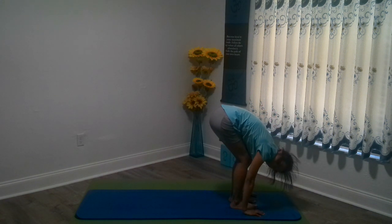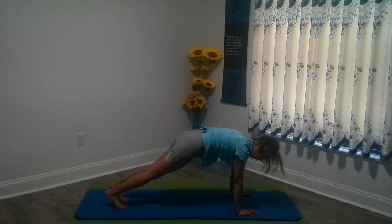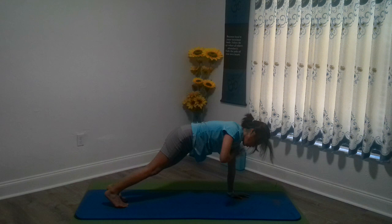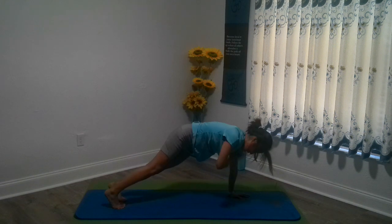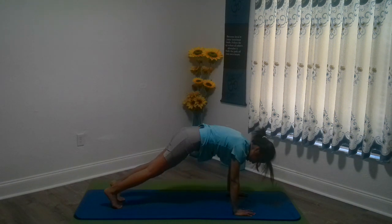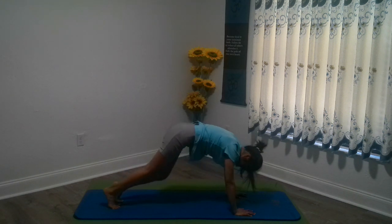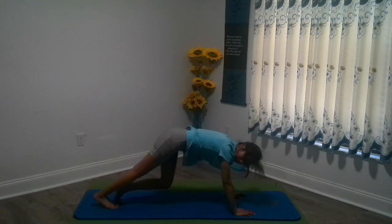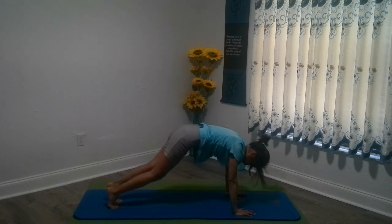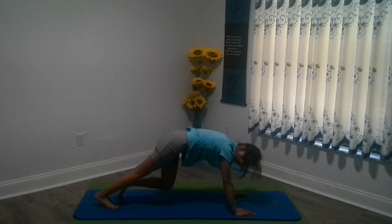This time, walk or jump back into plank. Suck in the belly. And before we go into any push-ups, let's tap our shoulders — 1, 2, 3, 4, 5, 6, 7, 8, 9, 10. Excellent. Let's walk out our heels towards the back of the mat. Remember your belly button is sucked in, into the sun. And let's warm up with our 10 push-ups next.